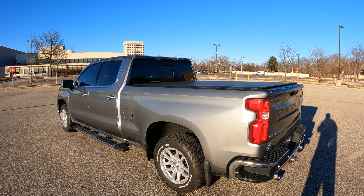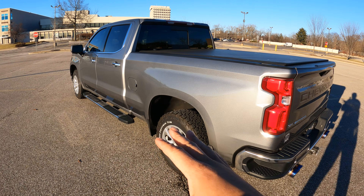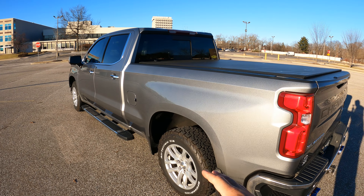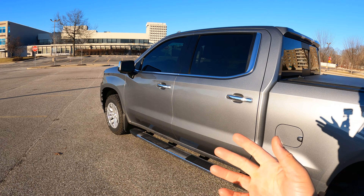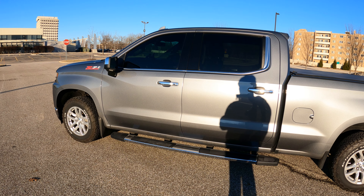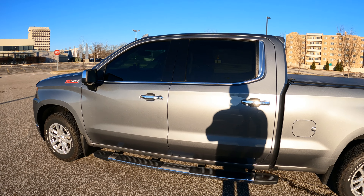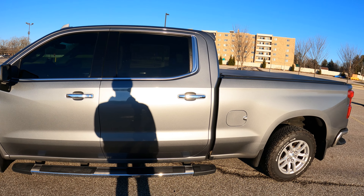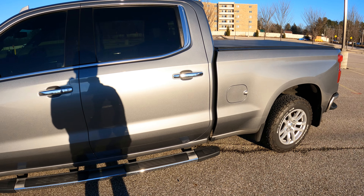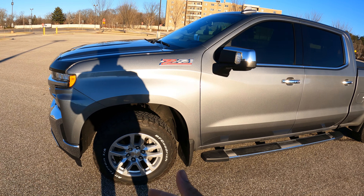The truck is still ceramic coated with PPF film on it. I still run the stock height with All-Terrain BF Goodrich tires and stock rims. I've gone back and forth on upgrading to bigger or flashier rims and tires, but for what I use this truck for, I don't really need it. I might put a cam in it and do a tune later down the road — knowing myself, I probably will.